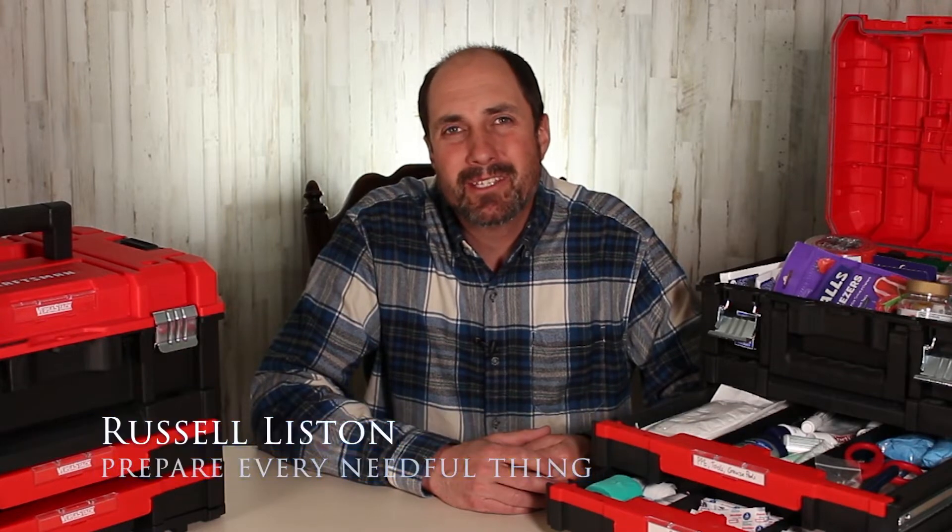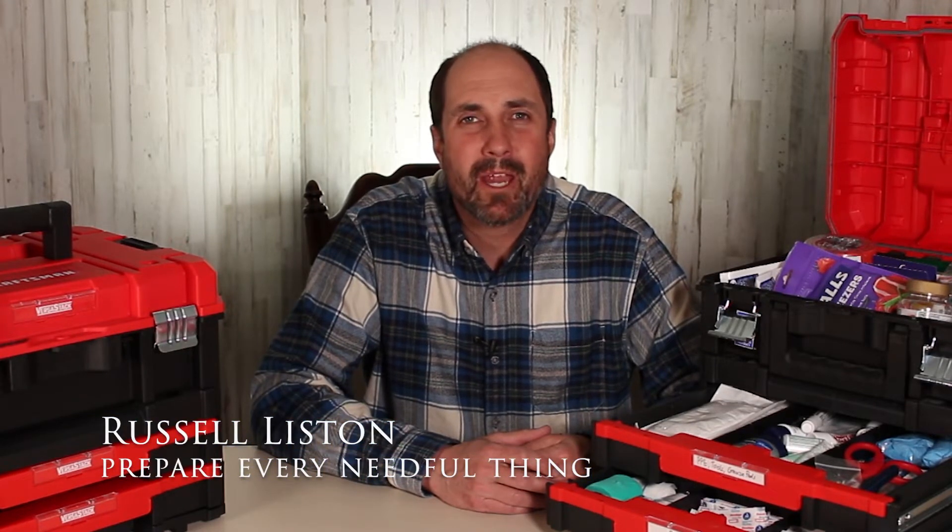Hello, friends and family. Thanks for checking in. For anyone new here, my name is Russell Liston, and I'm here to help you as you prepare every needful thing. Today's topic is how to build the best first aid kit. That's right, I said the best first aid kit.